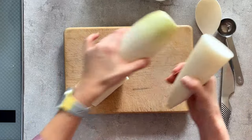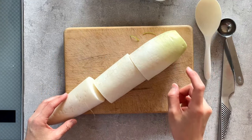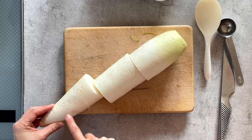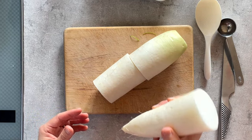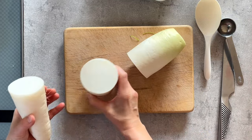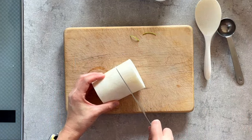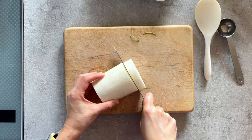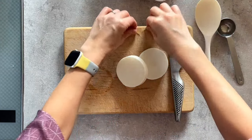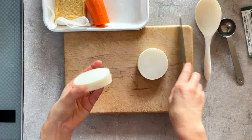The top part of daikon is kind of juicy and sweet. The middle part is also juicy and sweet, but the bottom part is a little peppery and spicy. For a simmering dish like this rice dish, I like to use the middle part. I'll use about one to two centimeters of daikon for the seasoned rice. Now let me peel the daikon and chop it into small pieces.